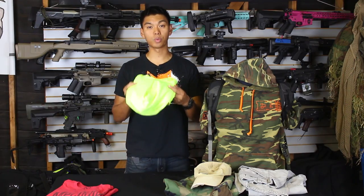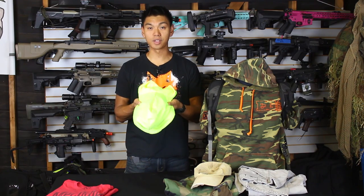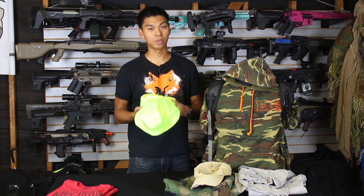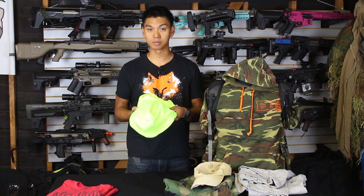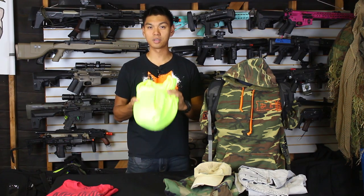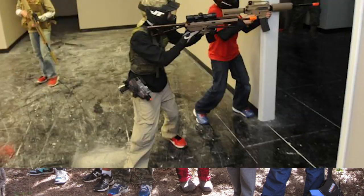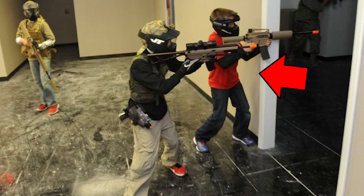You also want to avoid wearing really bright colors. Now as handy as that is for finding your friends, it's not so great when you're trying to hide from enemy players. Remember, this is a game of trying to eliminate one another, and wearing a bright color could make you stand out from a very dark woodland background or maybe the inside of a warehouse.